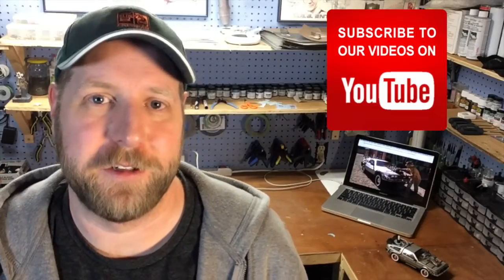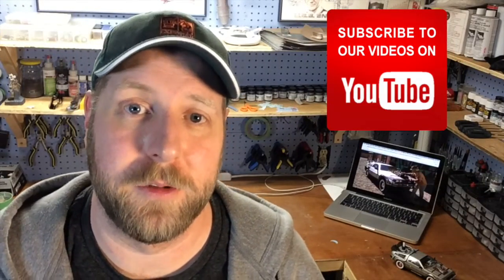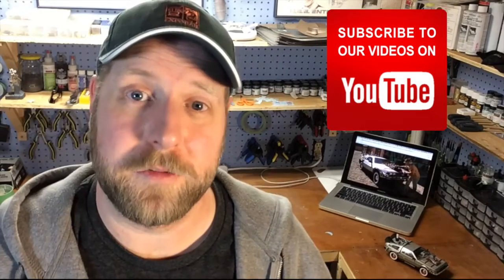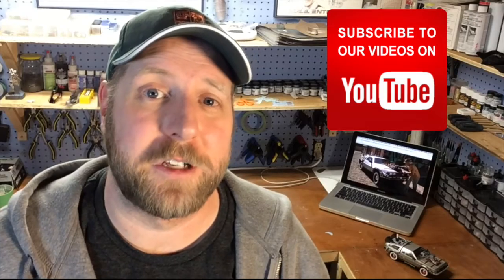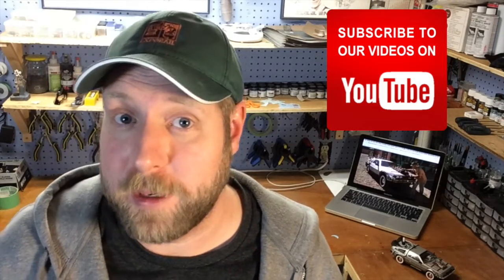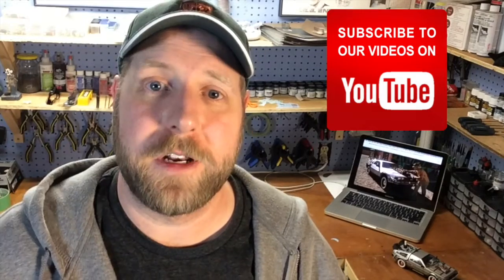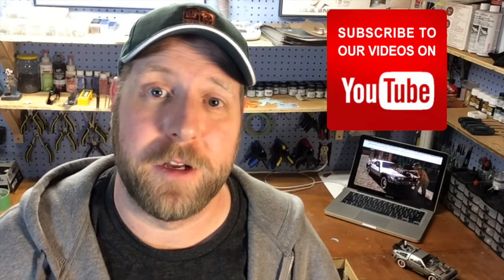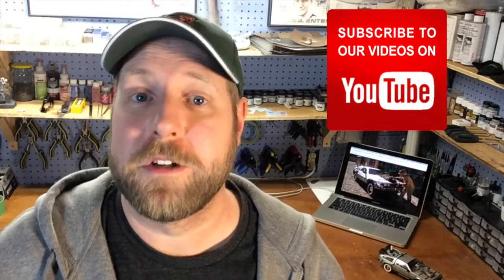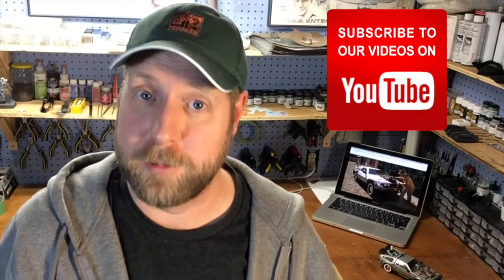Alright, I think that's going to do it for today. If you guys have any questions about today's build or model making in general, please leave them in the comments section down below. You can also find me on social media — those links are in the video description. If this is your first time here, thanks for hanging out. I'd very much love to have you subscribe. Don't forget to check back every Wednesday for new videos where I share the techniques I use to build scale models. Hopefully there are some things you can pick up from me that you can apply to your own builds. Thanks for watching and I will see you next Wednesday.